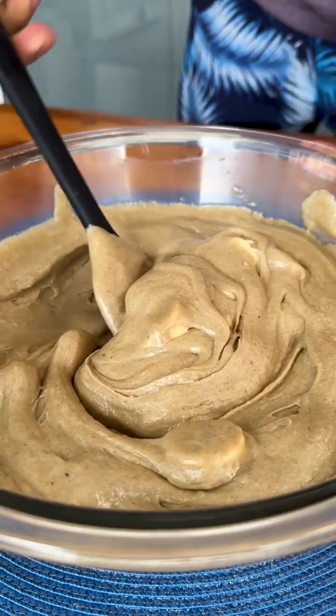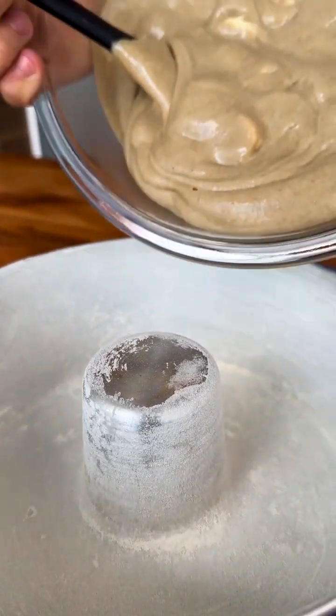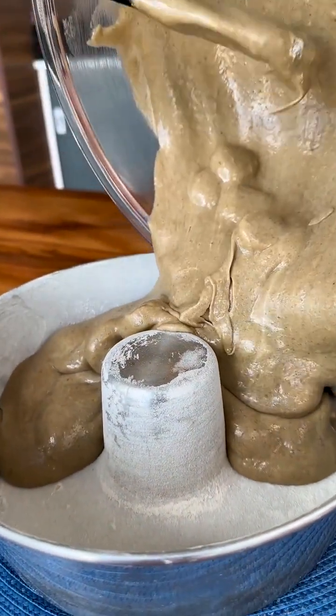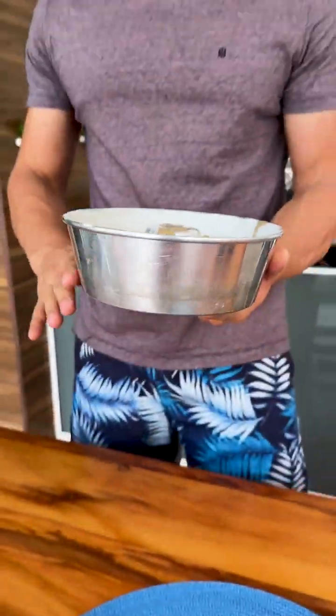We've already mixed it well, now all we have to do is transfer our dough to a greased and floured pan and in a little while our recipe will be ready for us to enjoy. Now just put it in the oven at 180 degrees for 40 minutes.